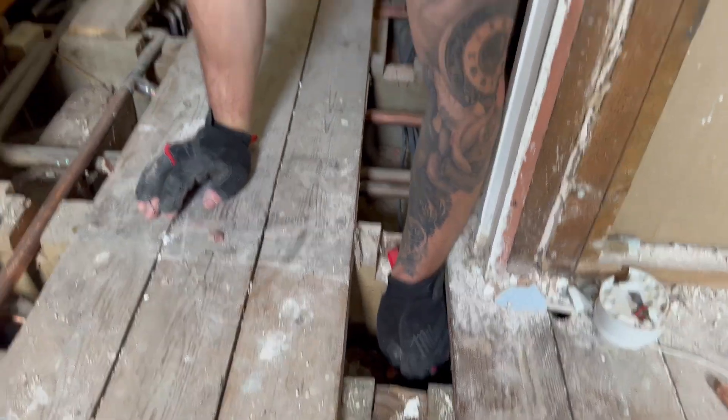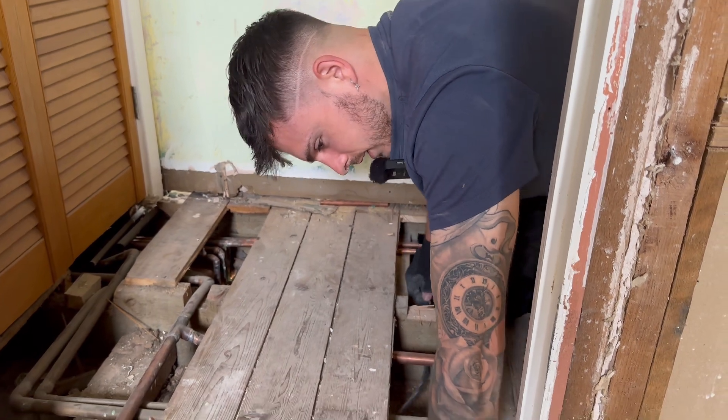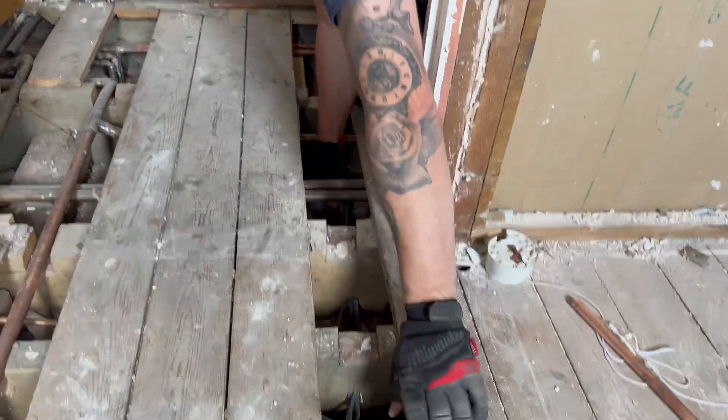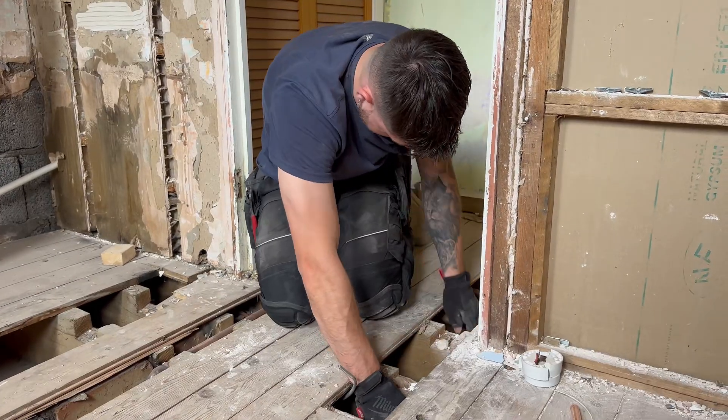This is one of the fun bits about domestic - I don't mind wiring. All the worst bits are done now so it's all uphill from here. Second fix is obviously the best - until you think, 'Oh I forgot a cable!' Why's it gone tight? Why's it gone so tight, what's going on?